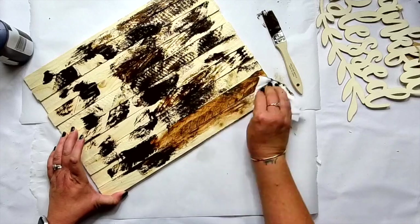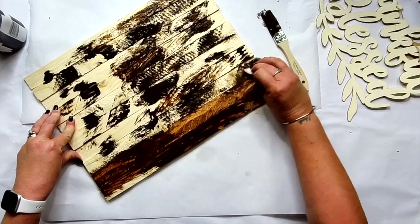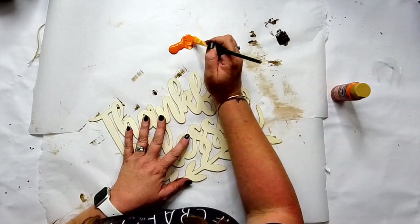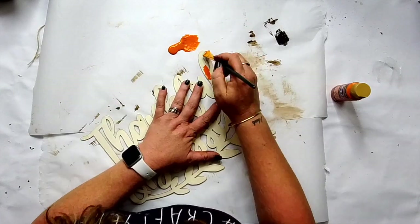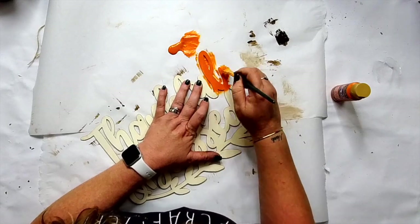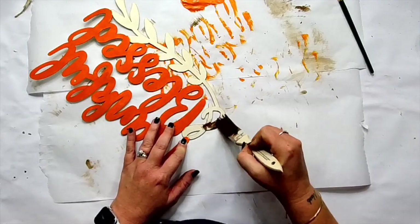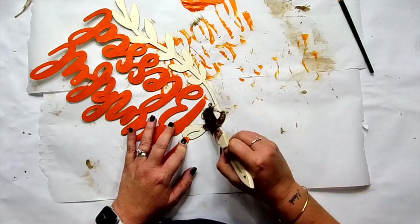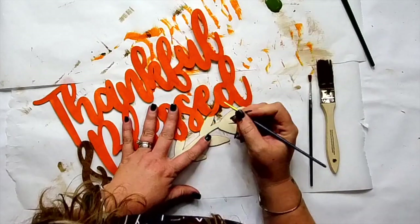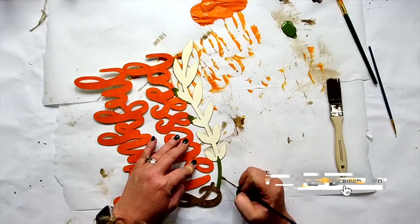I'm applying this wax pretty generously and I'm using a baby wipe to spread it out. It is a little bit more orangey than I wanted, but we're gonna dry brush this anyway so it doesn't really matter. You can use paint or stain if you want. The shims are a little rough cut, so you might wanna sand them before you stain them. I did take some orange paint to this. I was gonna paint the whole thing orange, do outlines, polka dots — so many things — but then I changed my mind because I did not like how it looked.